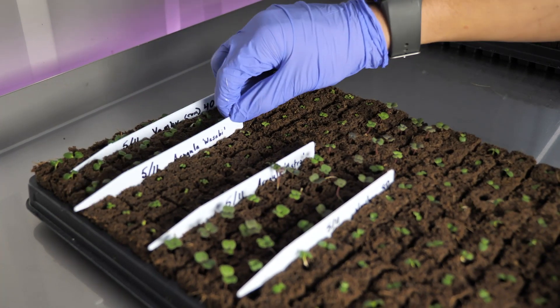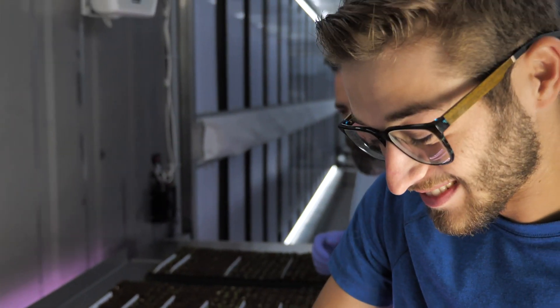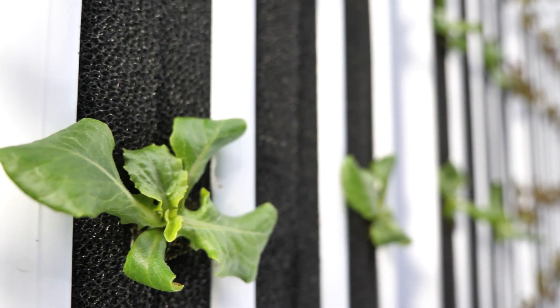We supplement CO2 because plants need CO2. We supplement all light — every bit of light the plant needs we provide inside — so they're outfitted with LED lights. We have an HVAC system that controls the temperature and relative humidity, and of course we have irrigation systems.